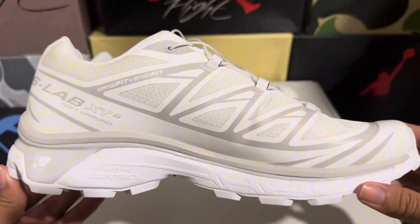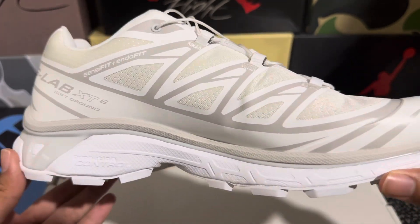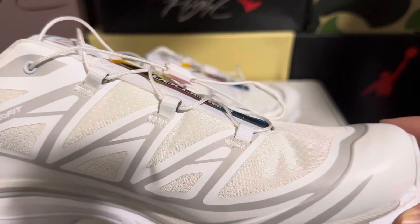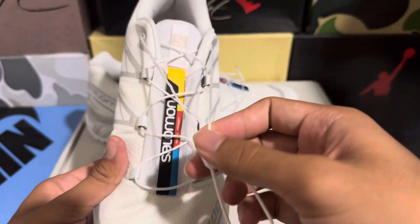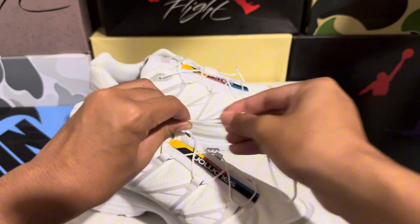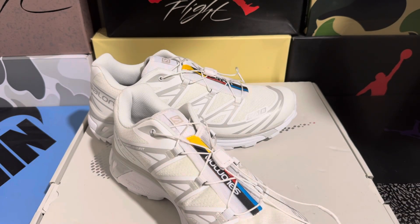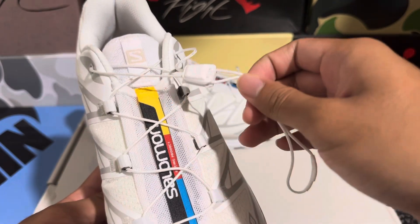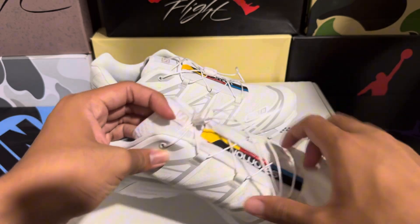On the medial side we have all those details as well — looks really really good. The stitching looks good, really on point. The laces tighten up nicely — you pull them down and they look really really good. You can pull it down to tighten them, and that's pretty good.